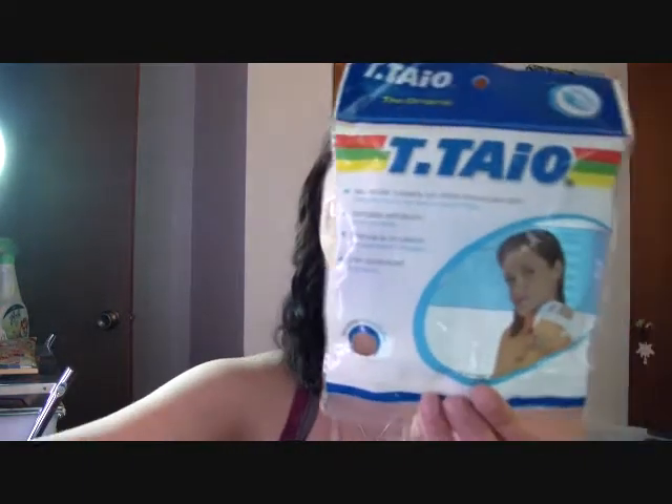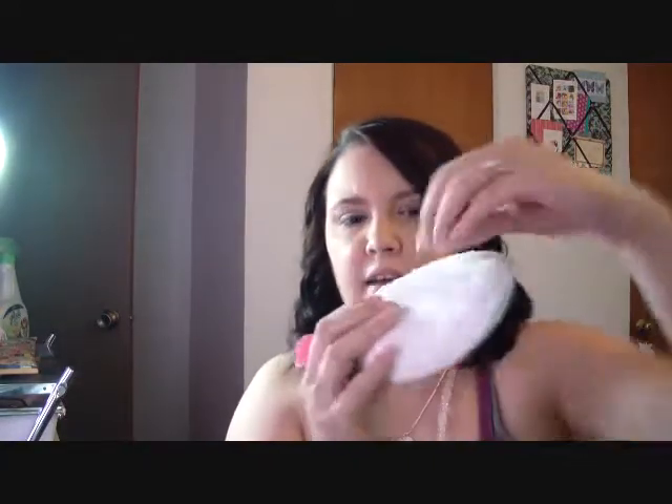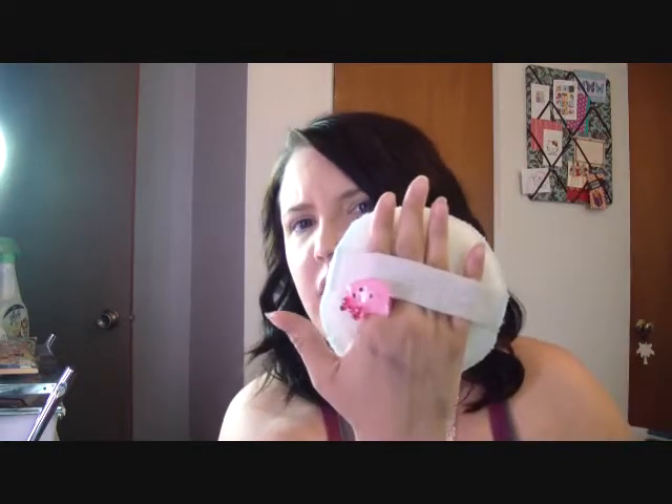I'm going to start with this one here — this is the exfoliating round dual texture body scrubber. Here is the packaging and here is the product. It has this little strap — mine is still wet because I actually used it today. You put it like this on your hand and then you just exfoliate your skin.